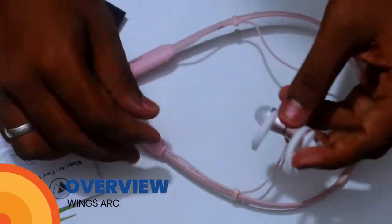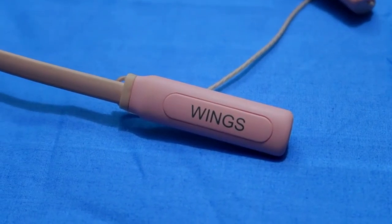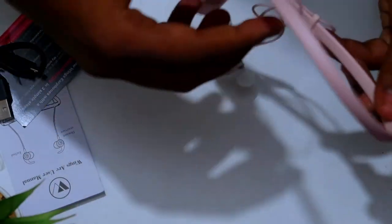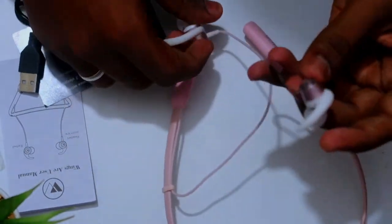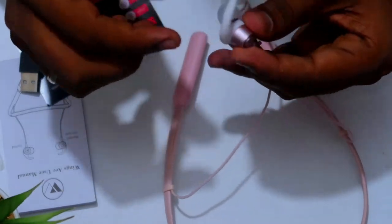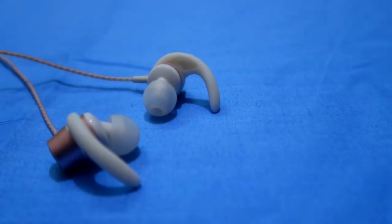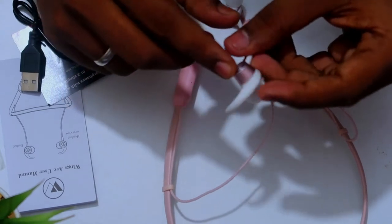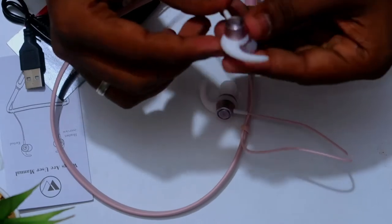Now for the physical overview. This is the Wings neckband earphone. The battery is located here with a 135 mAh capacity. The cable is plastic material. The earphone comes with a built-in earhook support to make it more comfortable in your ear. The driver unit is 10 mm.